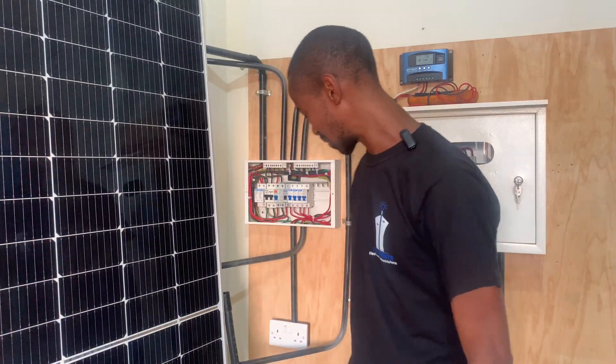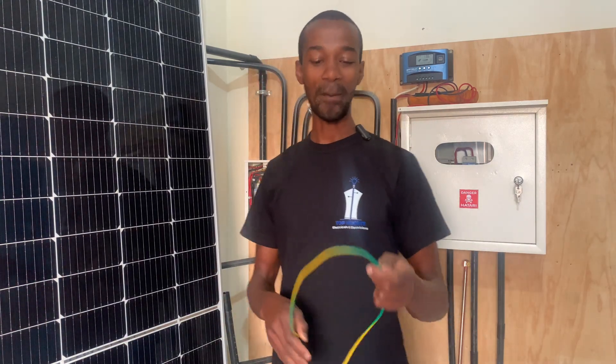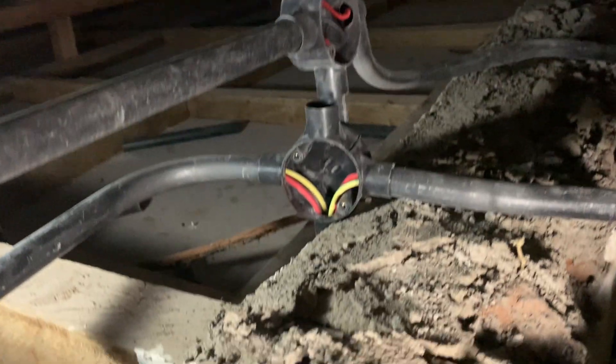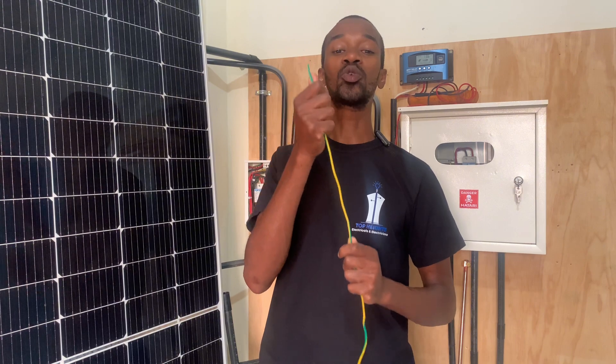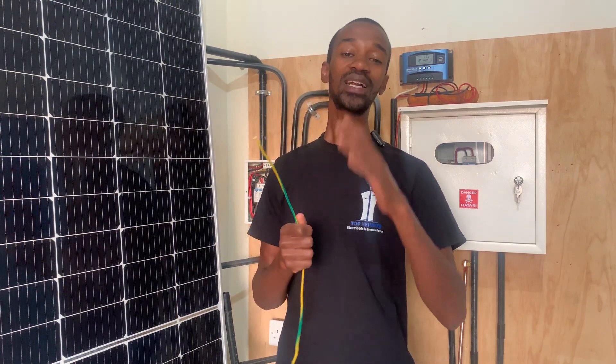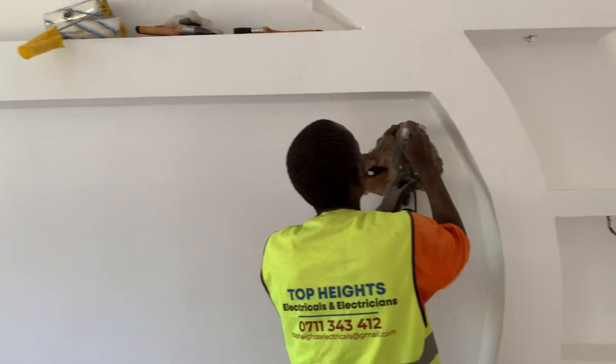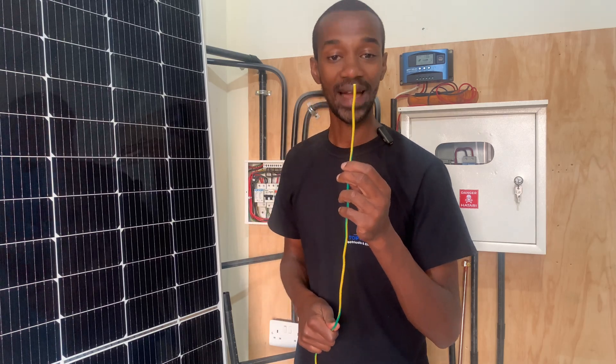If someone has ever told you that they received an electric shock while operating a certain appliance, you are in the right place. We cannot talk about ATI if we do not know the color codes you are supposed to be using. The wire we are supposed to talk about is the green and yellow stripes. When you are doing your electrical installation, you must ensure that you do not miss on this, especially when doing the wiring for a home.